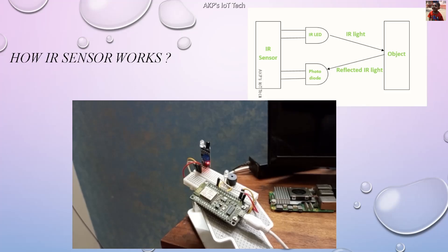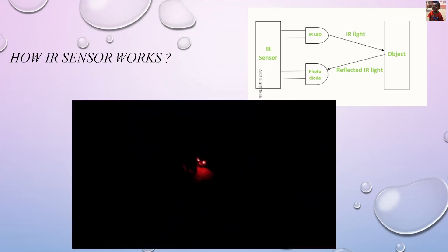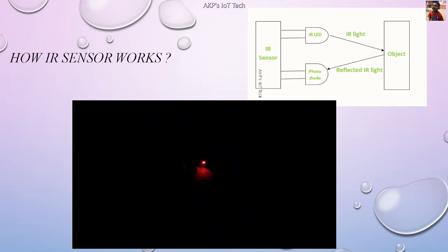Now we are going to test the IS sensor in the darkness. Let's switch off the lights. The IS sensor is working perfectly in the darkness also.